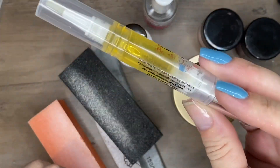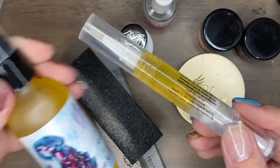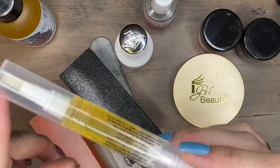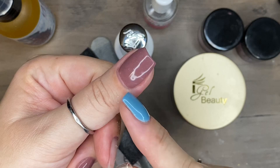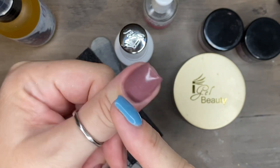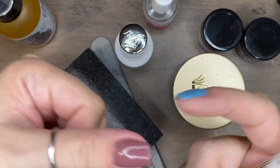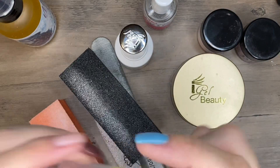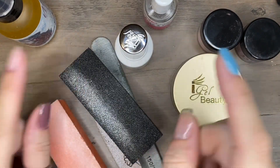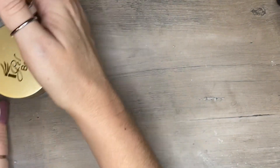When you're done, apply cuticle oil — I preach cuticle oil constantly. That spot between your cuticle and your first knuckle is where nail growth occurs; that's the nail matrix. Massaging cuticle oil on that area every single day will keep your cuticles healthy and your nails growing.